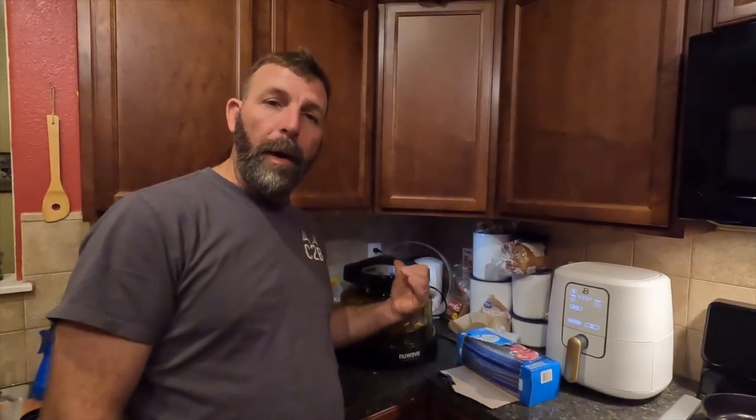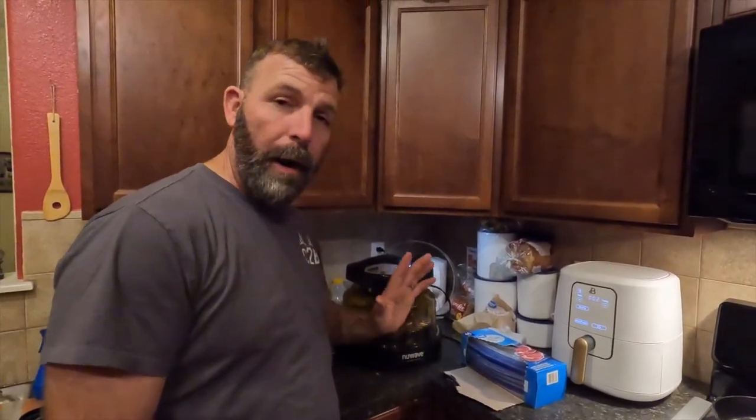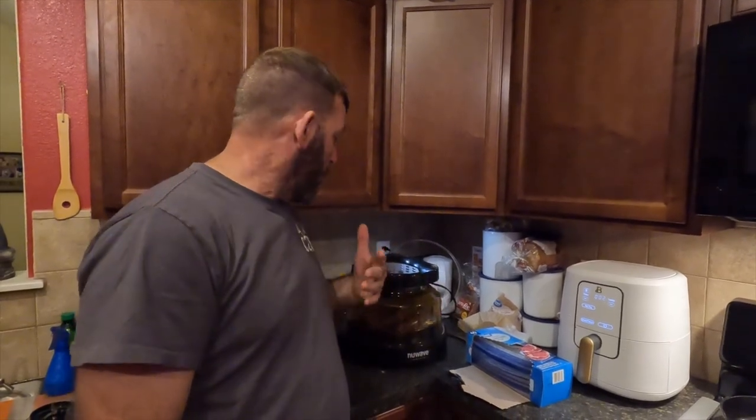We've got our NuWave oven here — we've always used a NuWave at our house and my mom has one too. So we've got the Hmong sausage going in the NuWave. We'll see how it turns out — it should be crispy.